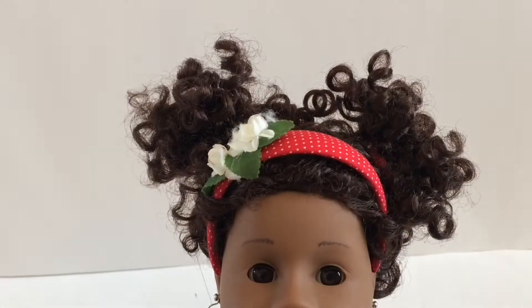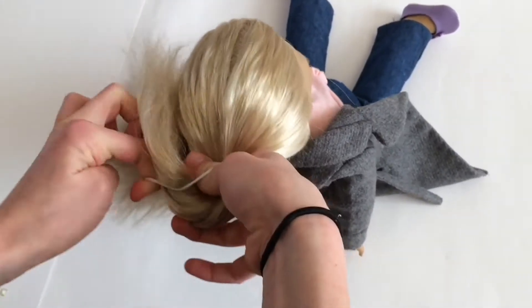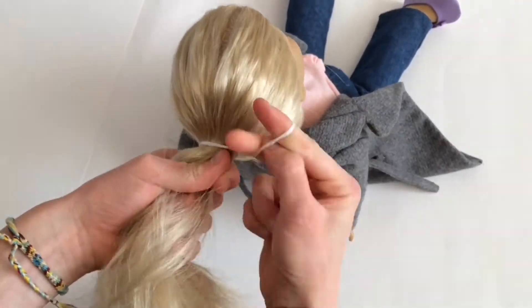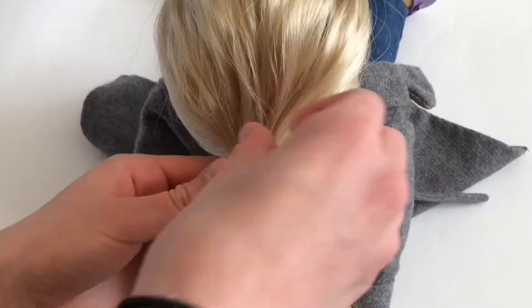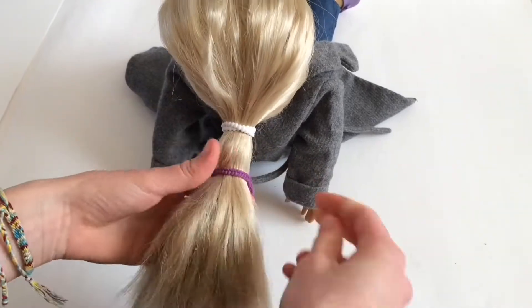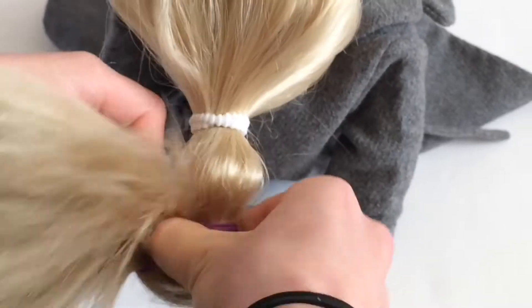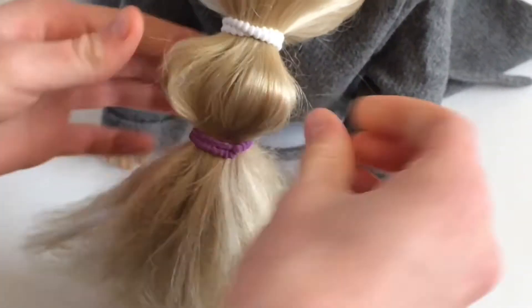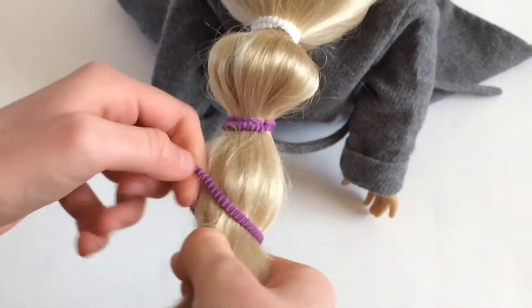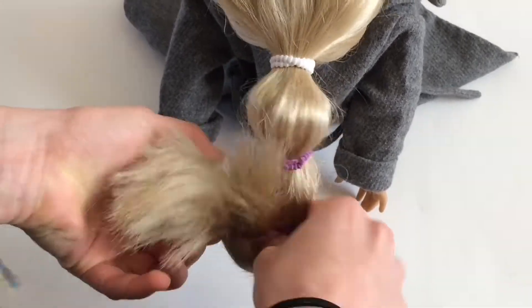For the Jasmine poof, start off by tying your doll's hair into a ponytail pretty low, then poof out the top and keep making ponytails all the way down the original ponytail, poofing out each section as you go along, so you end up with something that looks just like one of Jasmine's hairstyles. You may want to use the same color of ponytail holder every time.